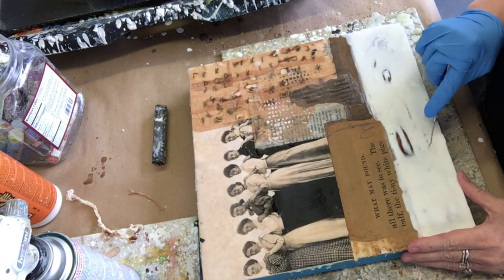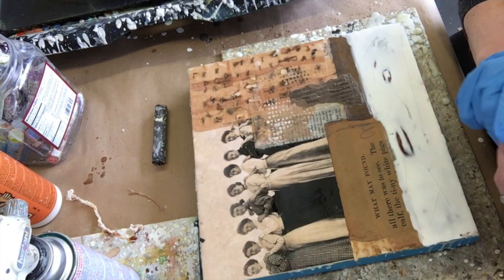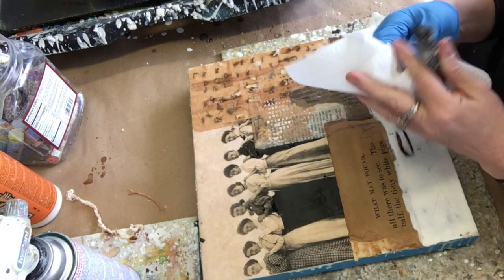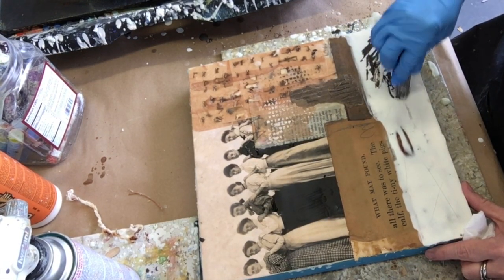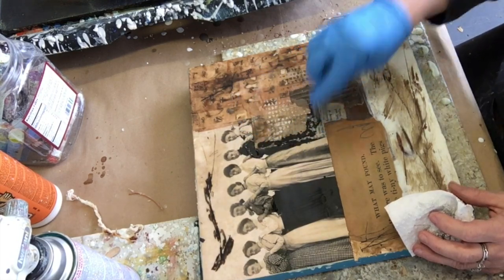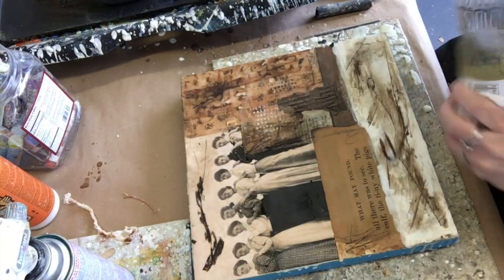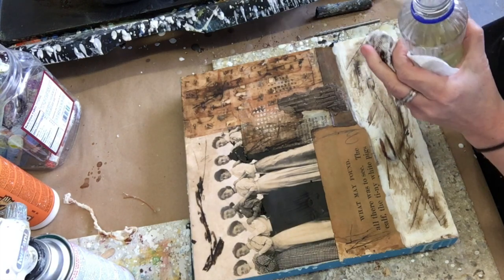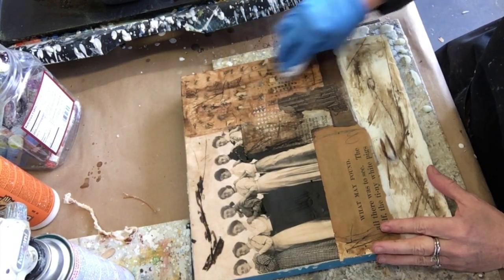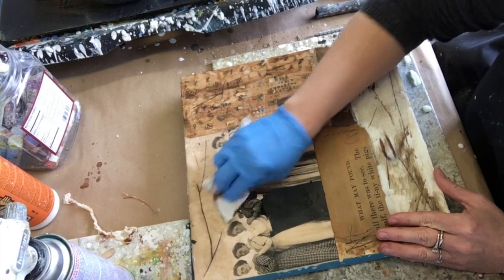One of my favorite techniques is to scratch back into the piece and sort of unify it color-wise with an oil paint stick. You can leave on as much of the paint stick as you like, or you can remove the majority of it with some vegetable oil very easily. It just leaves the marks that you've incised into the wax with your tool dark, and removes the rest of the paint.